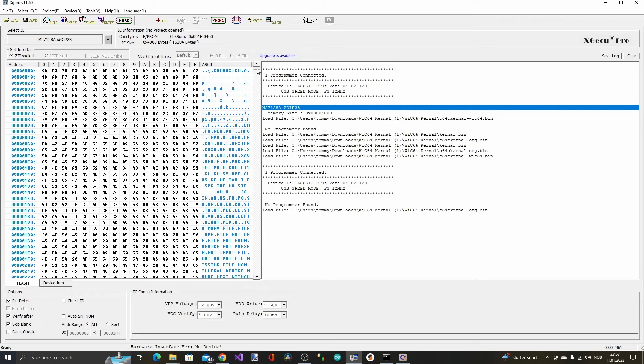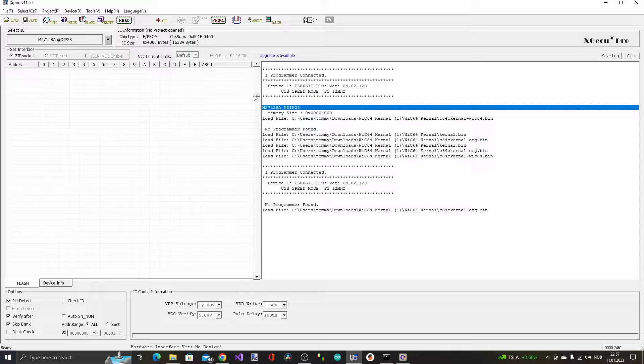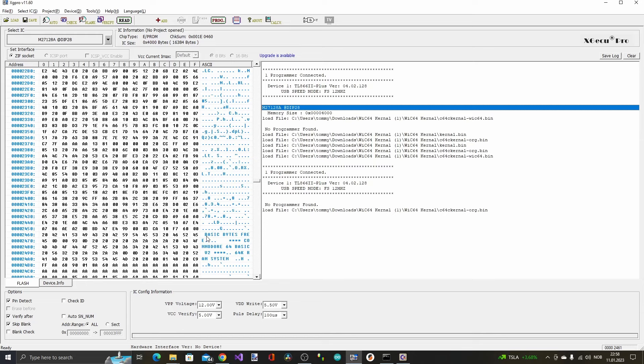I took an original kernel and basic ROM from the Commodore 64C, read that chip out, and we can see it says 16KB and basic. The basic ROM starts at address zero, and then 8KB later — at address 0x2000 hex — we should find the actual kernel ROM. And indeed, at address 0x2000 it starts with a dot V, and scrolling down we find the familiar 'BYTES FREE' and the Commodore 64 BASIC V2 message. So we need to modify this kernel ROM the same way as the one I downloaded for the WIC64.